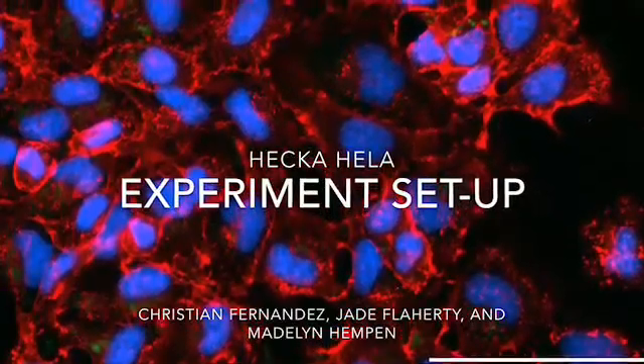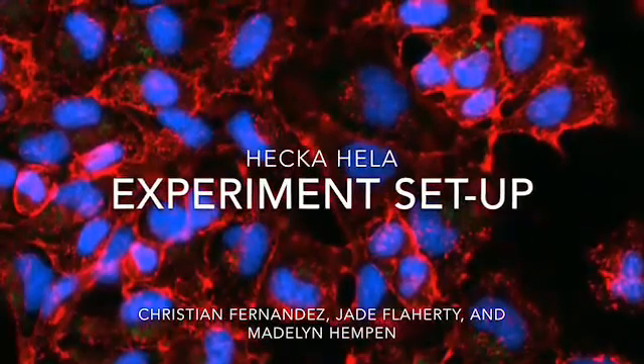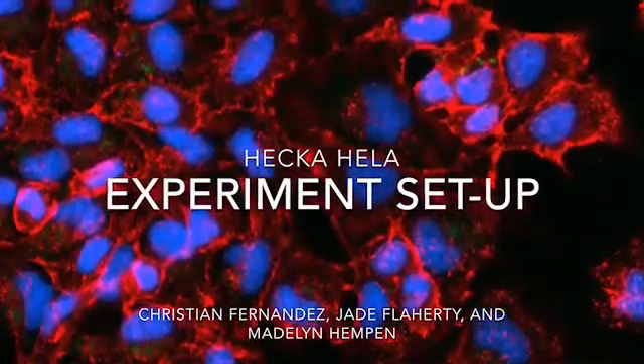We are Hecahela, and we will be presenting the experiment setup. This is Jade Flaherty, and my team members are Madeline Hempin and Christian Fernandez.